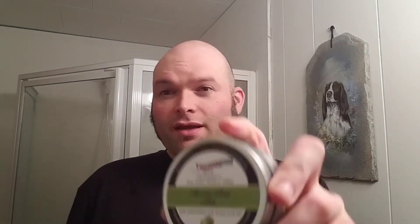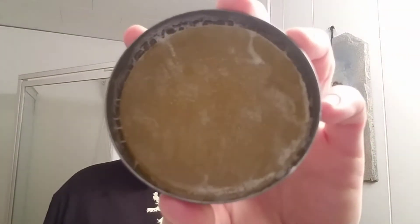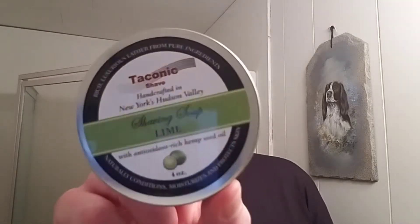The soap I'll be using today is the Taconic lime shaving soap — it's a glycerin puck, so it's real hard. I'm going to put some hot water on it now while we're talking, just to soften it up a bit, because otherwise it'll be hard to get the brush loaded. I'll just let that sit. It's pretty decent stuff — I like it. I got it for about $10.